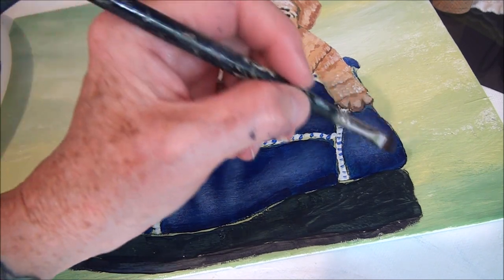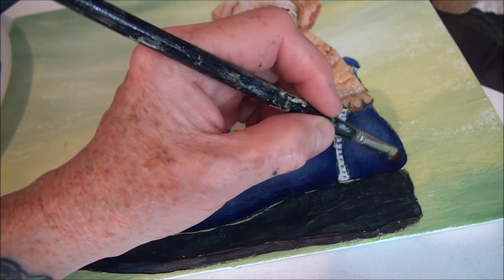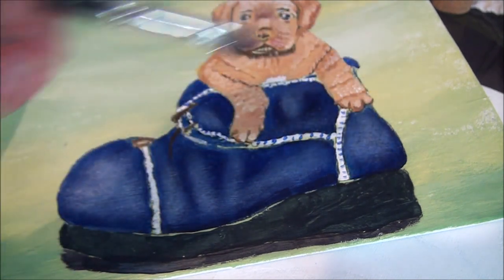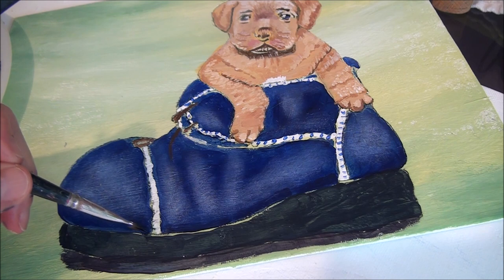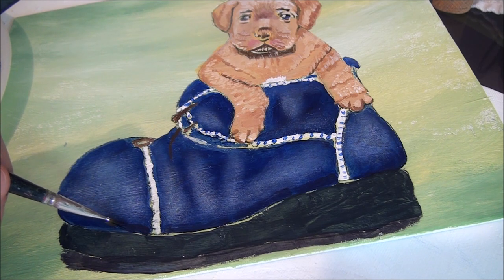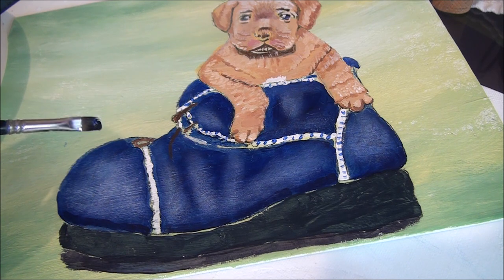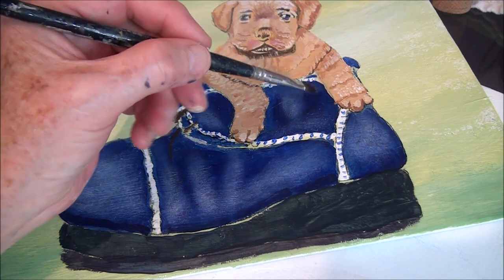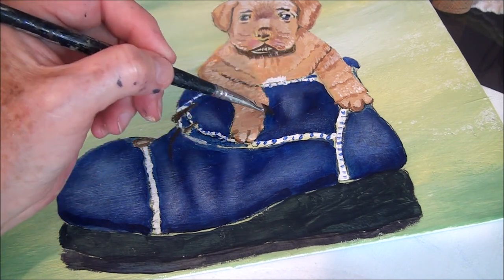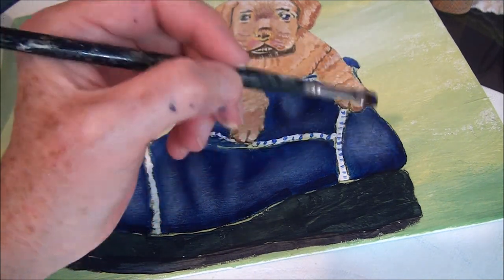See how nice it makes it look — all these little details really add to your paintings. These areas look pretty good; we don't need to do much with those shadows because they're already there.